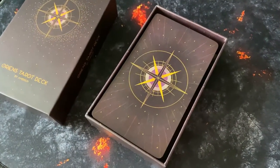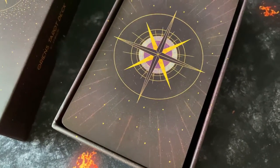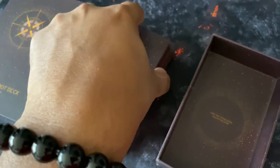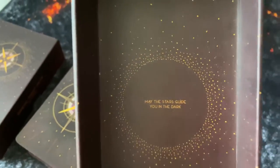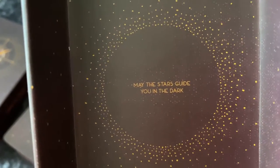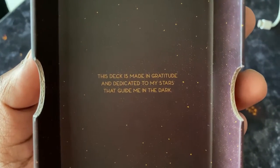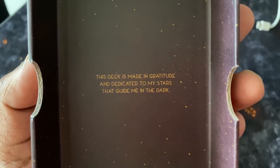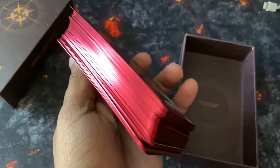These cards are very new to me — I've only had them for a few days, so I'm still working with them and building a connection. When you open the box it doesn't come with a guidebook, but you do get a digital copy that explains each card in detail. There's also a nice little message inside: 'May the stars guide you in the dark.'